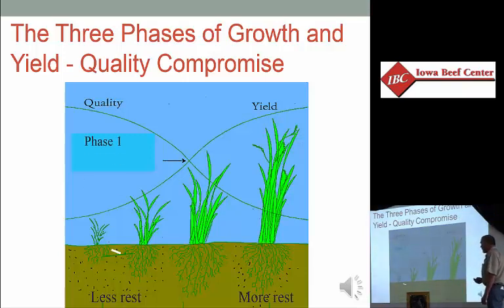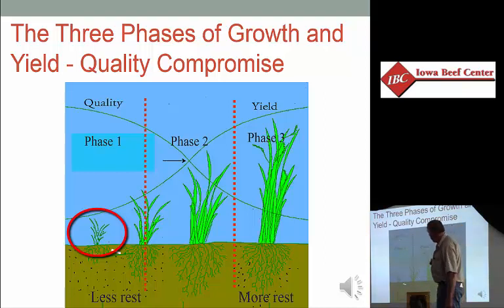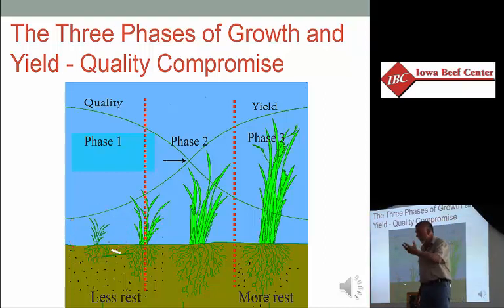Most of you have probably gone to grazing meetings where you've seen this depiction of three phases of growth. We have phase one: limited leaf area, low amount of solar energy capture, but the energy and protein content of that feed is very high. Animals, whether we're talking about rabbits or cows, love to eat phase one grass — tastes great, less filling. It's not very good for the pasture either, because the plant at this point has a negative carbohydrate balance, because we don't have enough leaf area to flow energy to the bottom of the plant and the root system.